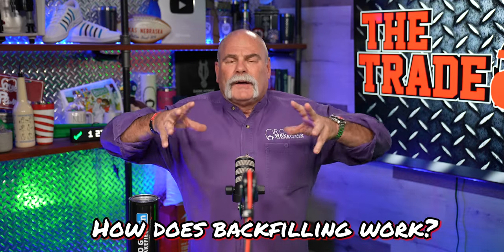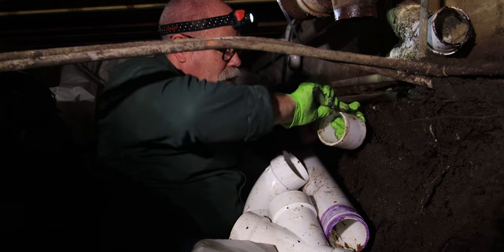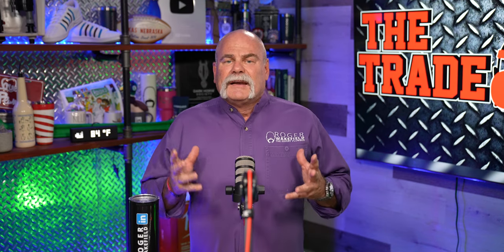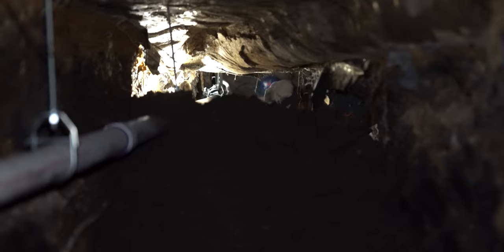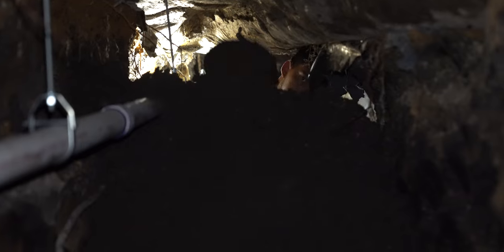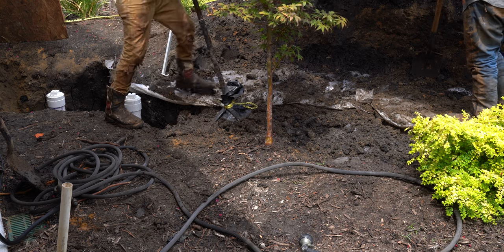So how does backfilling work? Once you get the dirt outside and piled up, the plumbers get in, make their repair, then get the inspection done. Now it's time to put that dirt back. There are different ways to do it, but what our crews do that works best is they literally take five-gallon buckets and move the dirt in to the furthest end of the tunnel — the furthest part up under the house. They pack it as much as they can by hand, then they take a chipping hammer — one with a flat bit on the end — and literally use that to help pack it in tight.